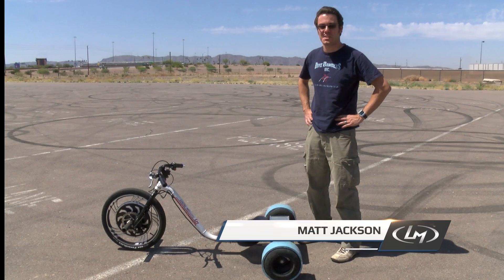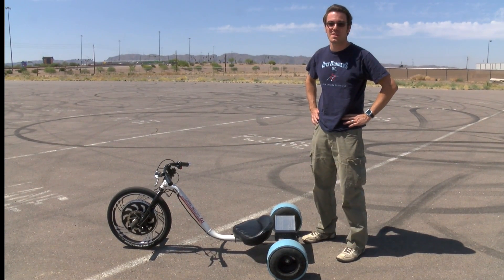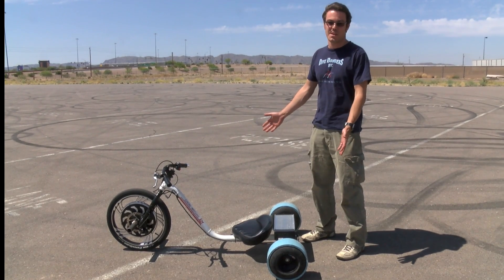Hey everybody, this how-to video is intended to introduce you to the basic features and operation of the Locomotors electric Verado drift trike.